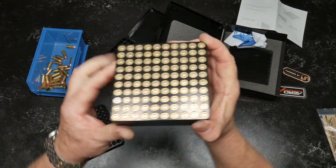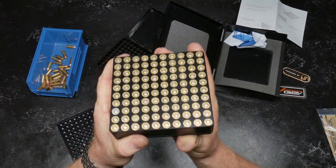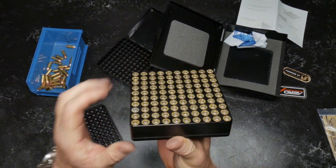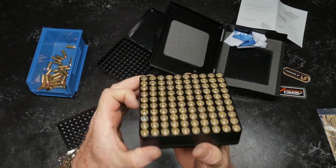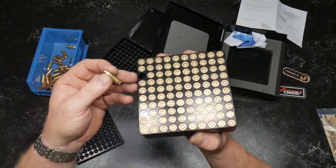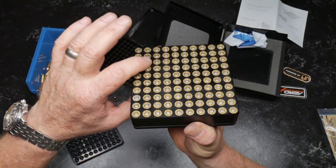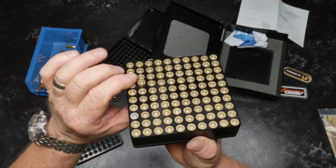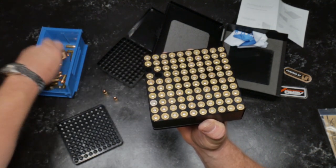We've got them all loaded up. We're going to achieve two things: one, we're going to inspect to see if the cases are all good, and number two, we're going to inspect all of our primers. Looking right here, we can see one — you can see it's poking up. So we know that that guy is not something I want to use for competition or depend my life upon. Secondly, we've got another one right here. You can run your fingers all over this, and we see that guy right there — he is not within spec. So we'll go ahead and replace those.